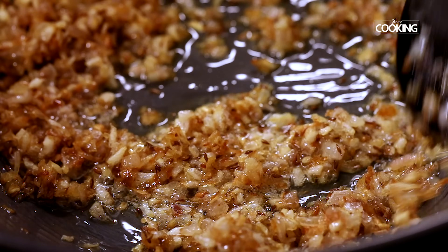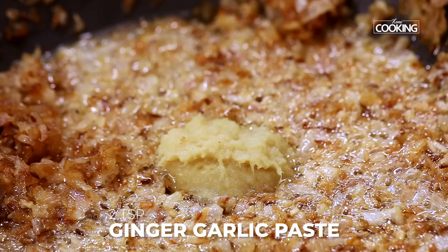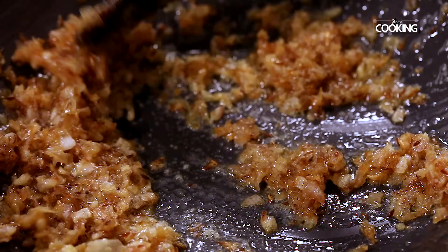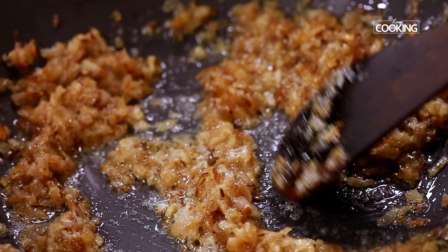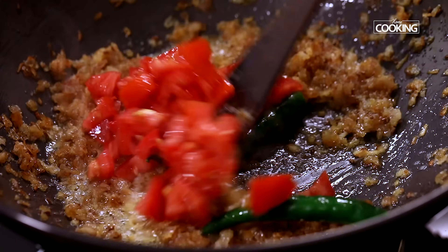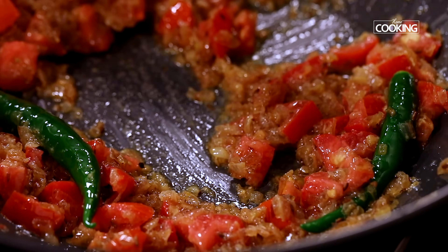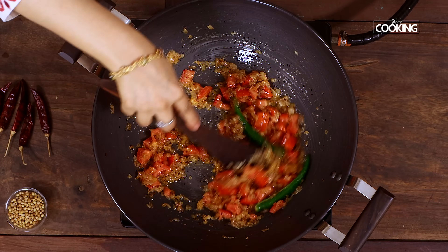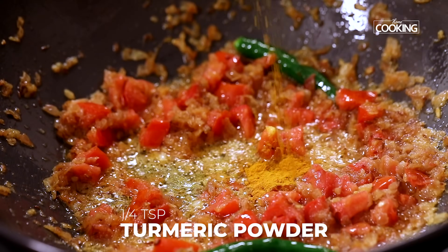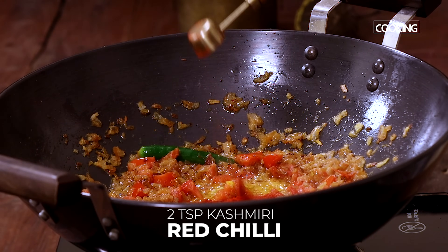The onions have come to a nice golden brown colour. To this add 2 teaspoons of ginger garlic paste. Next add 2 tomatoes chopped and 2 green chillies slit. Then add 1.5 teaspoons of turmeric powder, 1 teaspoon of salt, and 2 teaspoons of Kashmiri red chilli powder.